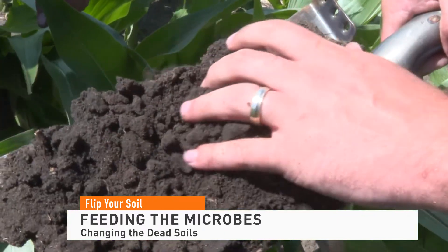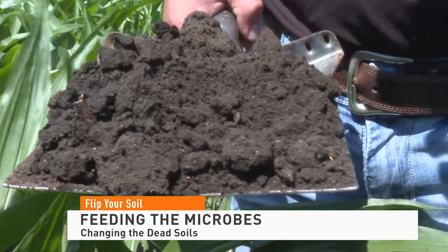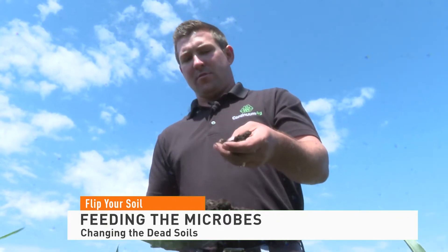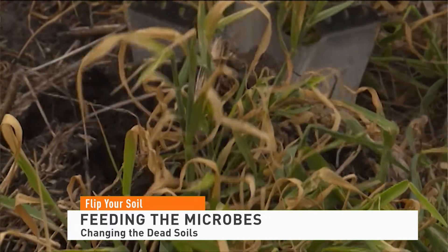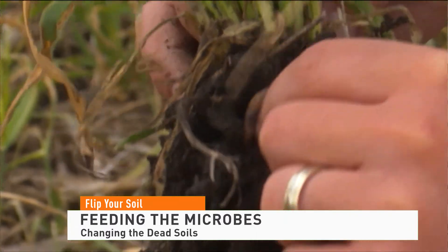If we only have a living plant from mid-May to early September, it's not very much carbon being pumped into the ground. It's not very much food to feed those microbes for the off-season and a lot of them die out. We're not able to build up those communities and get the benefit back to us. So Hora recommends cover crops because they help provide that living root that can keep the microbes fed and the soil nourished to aid in better performing crops.